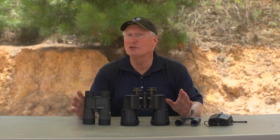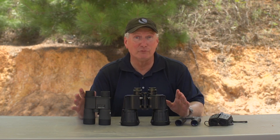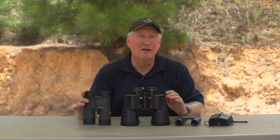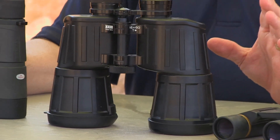Let's talk binoculars and getting the most for your money. Binoculars are one of the most important things a hunter can have, but it doesn't matter what you're doing — bird watching or just out and about — binoculars are really a lot of fun. So if you're looking for binoculars, here's what you want to look for.